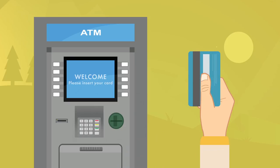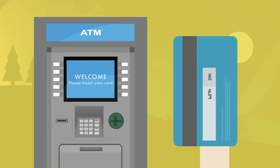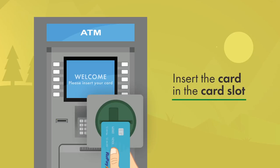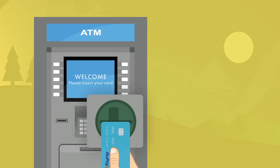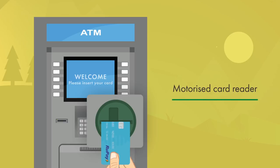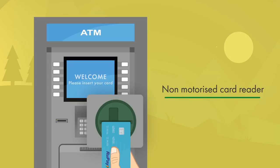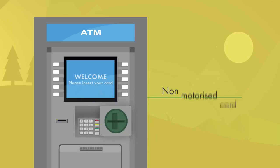If you flip your card, you will see the back strip. Now insert the card in the card slot. Please remember there are two types of card slots: the first is a motorized card reader, which will take your card inside the ATM machine and it will come out only after the completion of all transactions. The second is a non-motorized card reader, where the card has to be gently inserted and taken out.